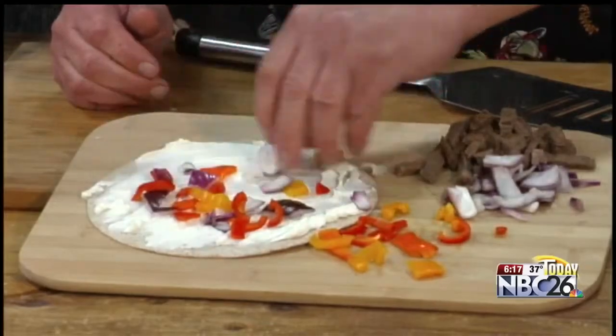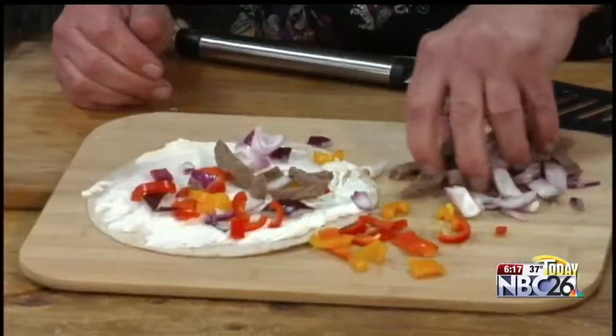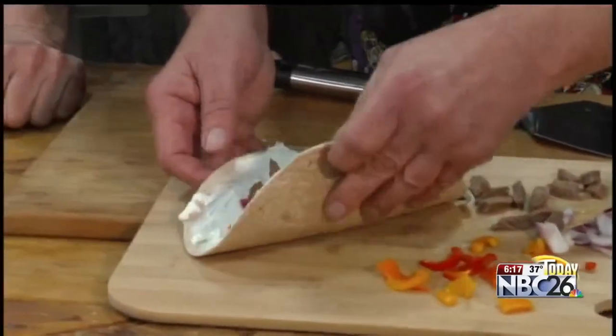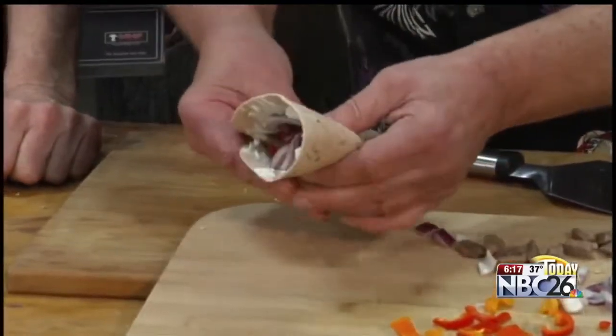I've got sort of a mess there, doesn't it? 35 years, same mess. Got some Philly steak on here, some steak. I'm going to fold this in half.